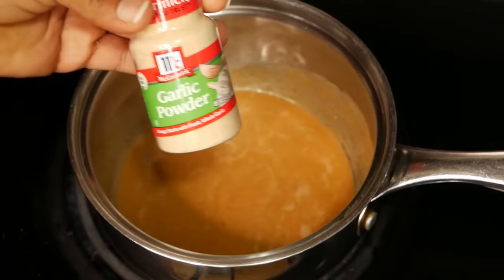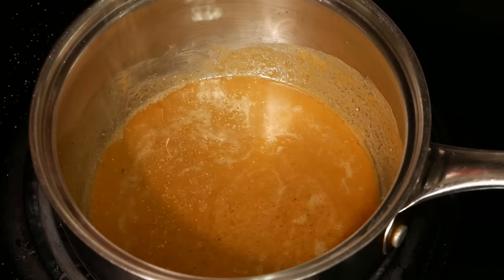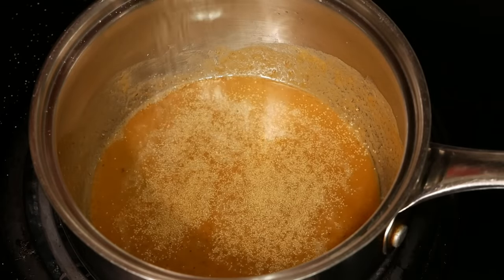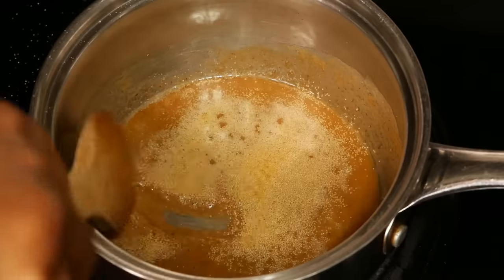Next I'm going to season the roux with garlic powder, onion powder, and black pepper. I'm using the eyeball method, being careful not to over season. I recommend that if you try this, be light with the seasonings and taste as you go, because you can build the flavor of your gravy.